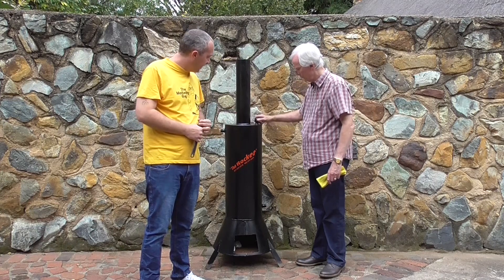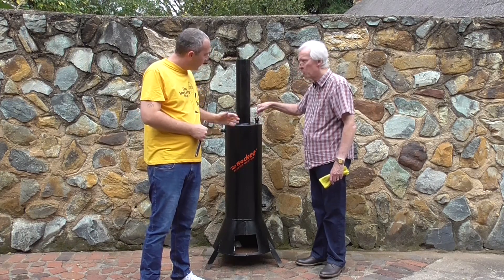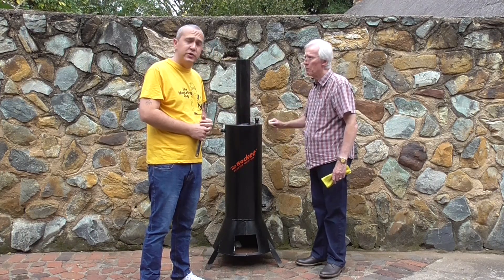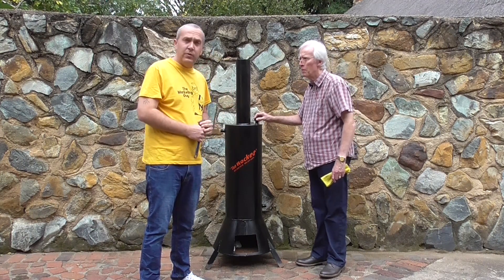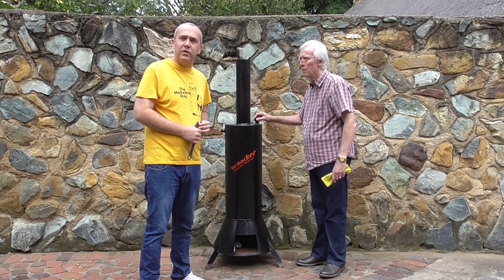We'll install a safety valve, which we recommend. We're not going to put in a sacrificial anode — which we do supply and suggest if you've got water quality problems. Let's see what happens and we'll touch back with you in a bit.